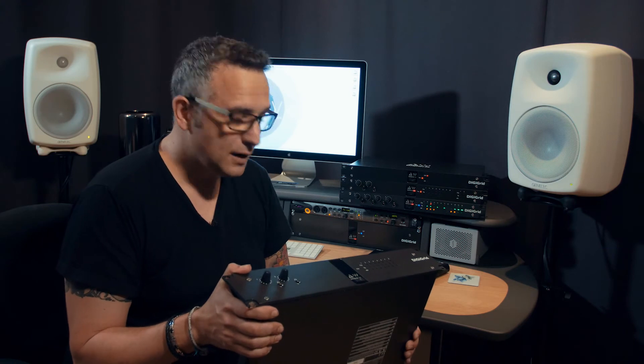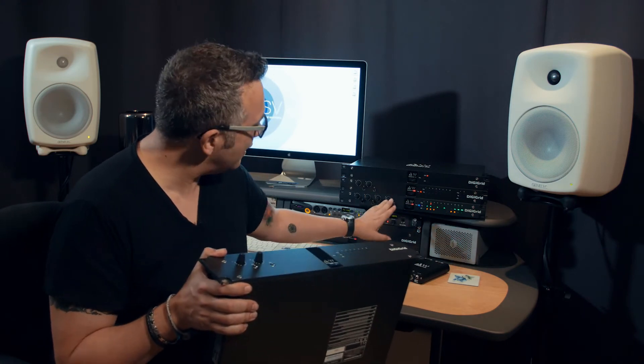This has got eight mic line inputs and eight line outputs. But what do you do if that's not enough? Because it's network based, we can expand and use some of our other interfaces to expand your system.